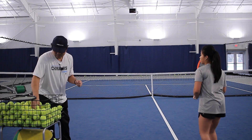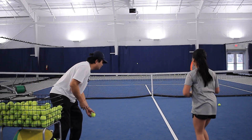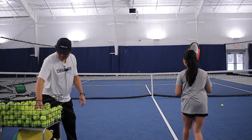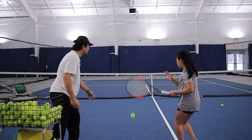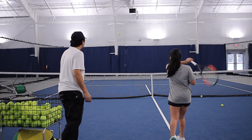There it is. Very good. Can you redo that one? There you go. Again — shape of the swing. That's it. Shape of the swing. Good job, I like it. That's a good mistake. There you go. Very good. Low to high. Good job — you've got to find the spin.